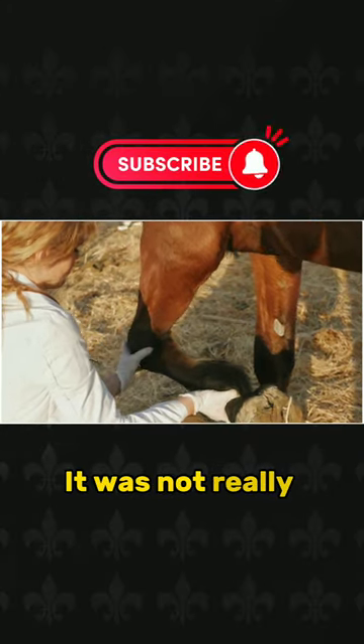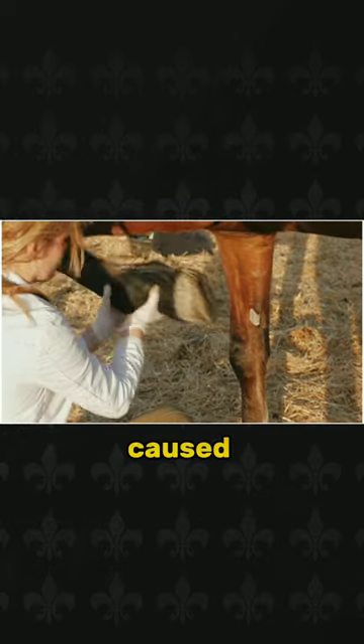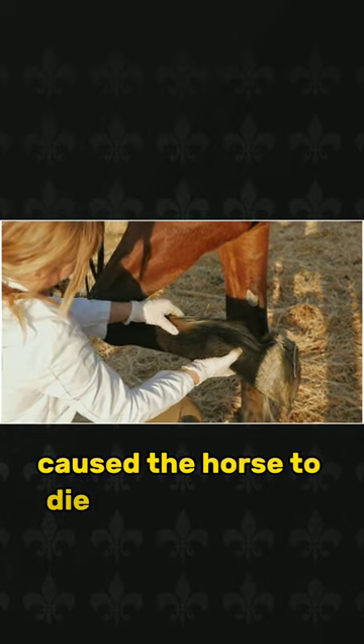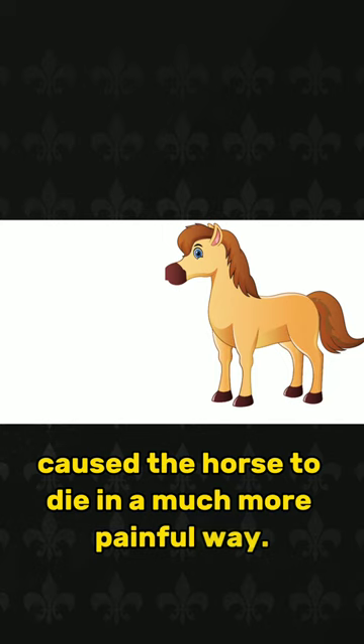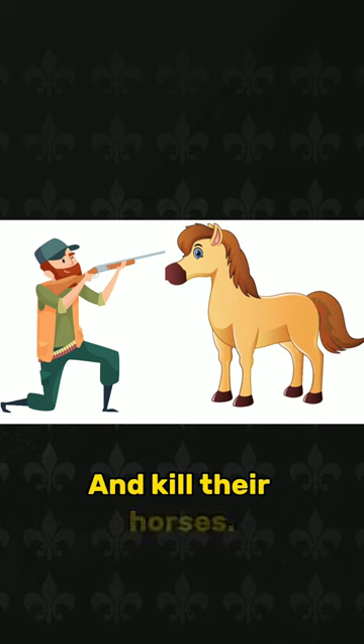It was not really possible to properly fuse these bones in the past, and these broken bones caused inflammation where they were stuck and thus caused the horse to die in a much more painful way. For this reason, horse owners had to choose the difficult option and kill their horses.